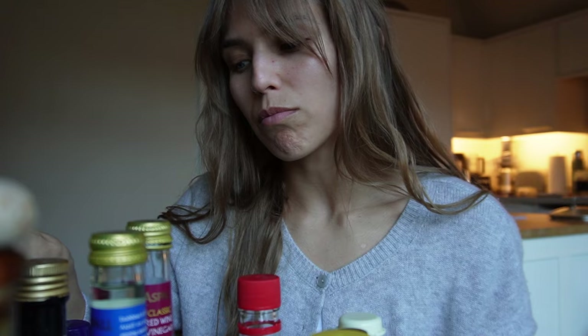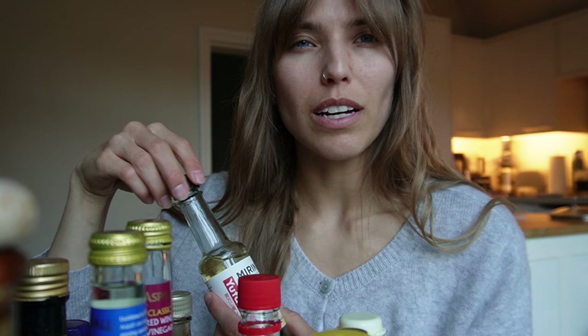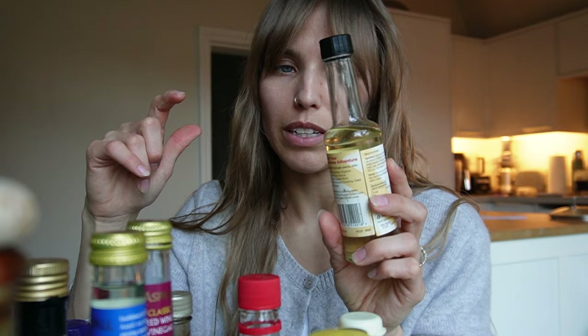Seasoning for sushi rice — whenever we do sticky rice we put that over it for extra flavour. Vegan Worcester sauce — obviously I'm plant-based, so this is the vegan version. It's great for adding depth of flavour to things like bolognese or anything meat-based, and also in salad dressings and Bloody Marys. And then mirin, which is sweet rice seasoning. I don't use it that much — I still need to learn how and when it's appropriate to use it. I've had it for about a year and a half and it's barely been touched.